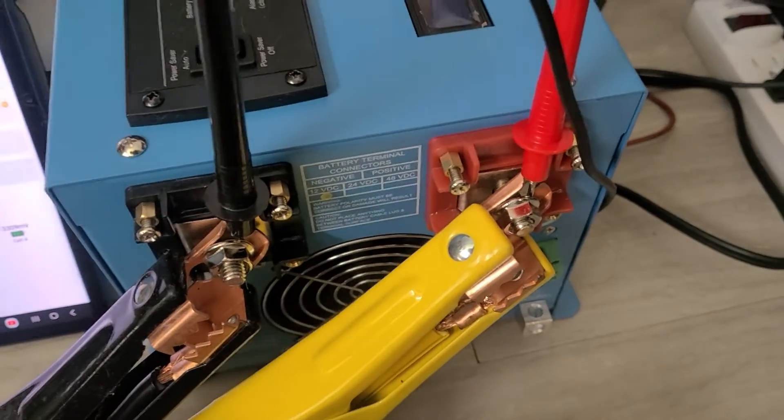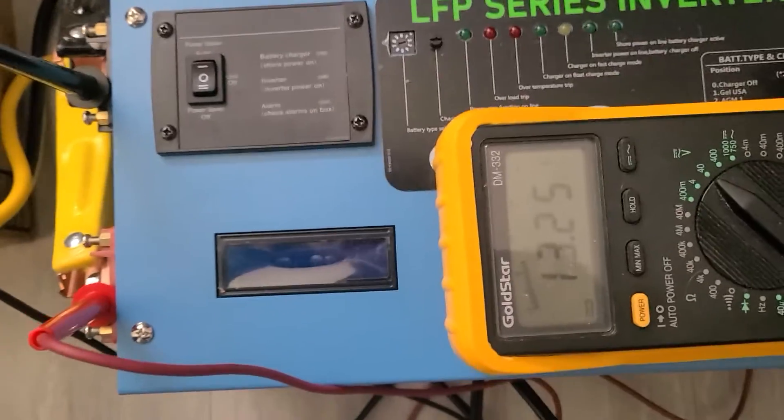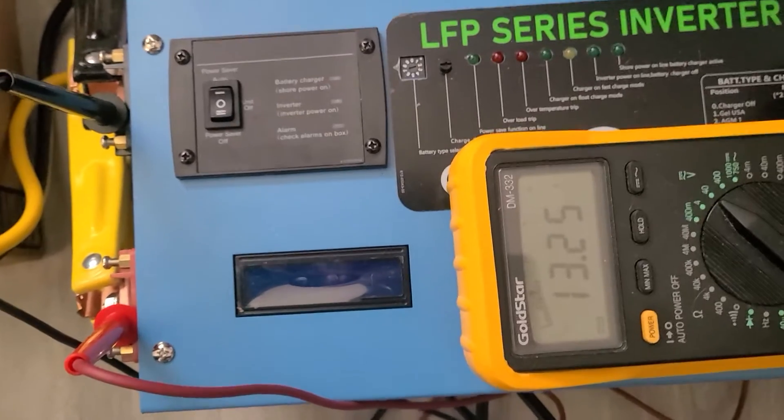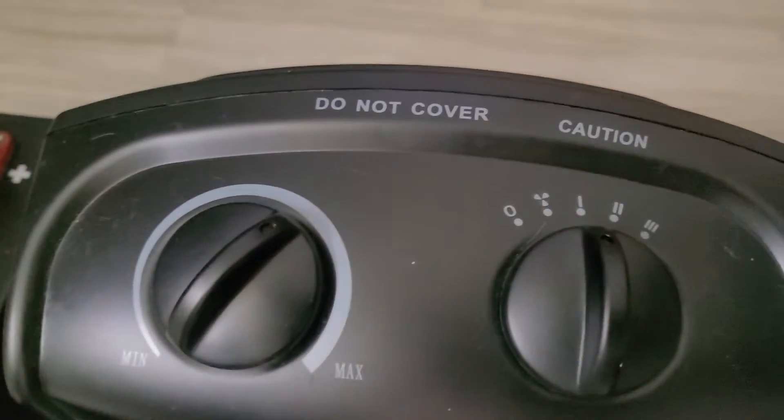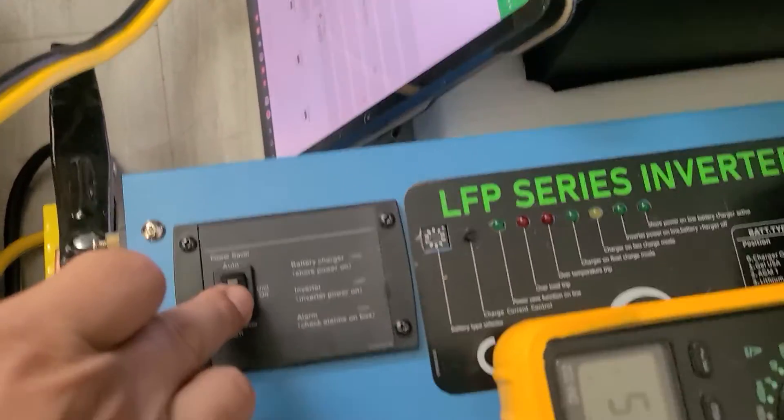The multimeter is connected to the inverter — reading 13.25V. The heater is set at level one, which uses less than 600 watts. Turning it on.